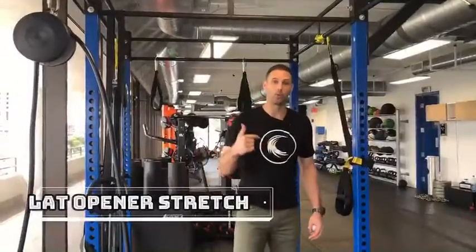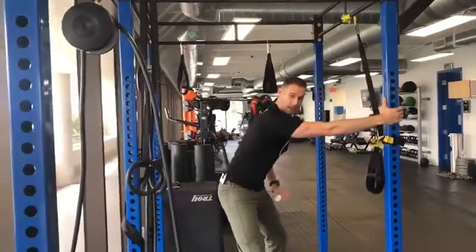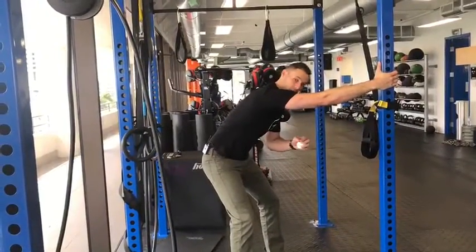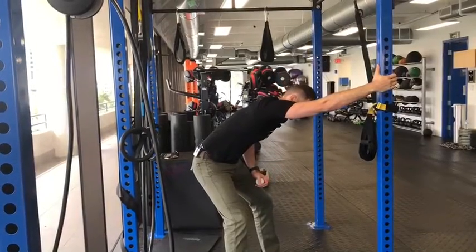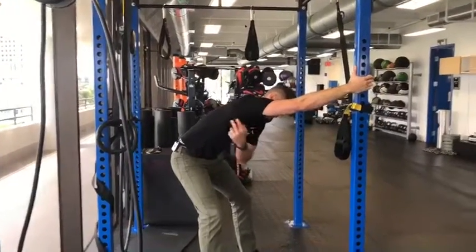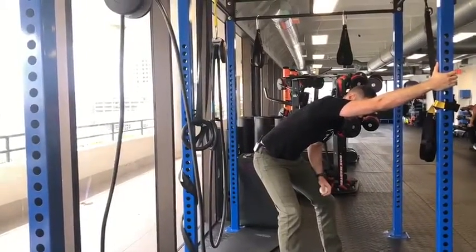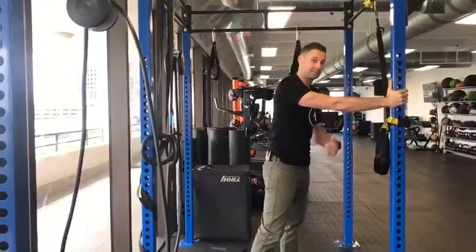So the first one: a lat opener stretch. Grab on the rig like this, sit your butt backwards and down, and allow your shoulder joint to separate a little bit in a controlled, purposeful way. Then lean your chest down from there, and you should feel a stretch right up in here. Hold it for like two breaths, then come up and relax, and repeat that five to ten times.